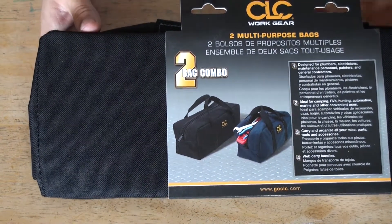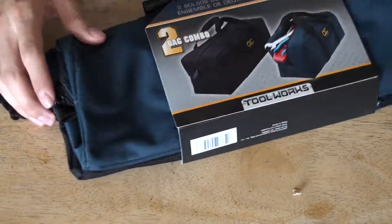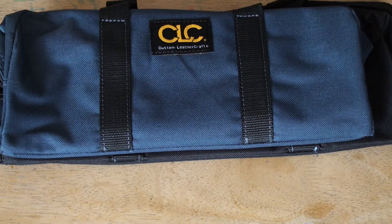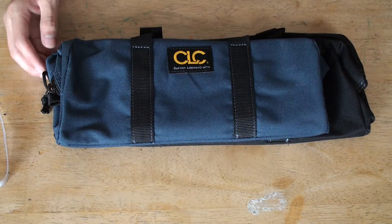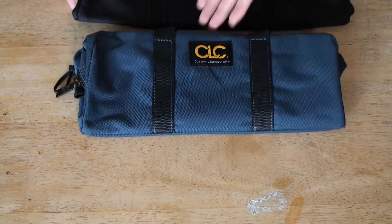This is a two combo pack. Now let's open it up. It's always good from custom nethercraft — they use good quality materials, and I'll show it here. We have two: a black and a navy blue. Let's check out the navy blue first.